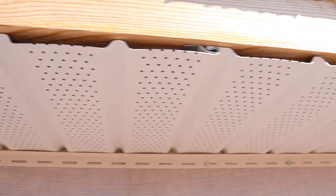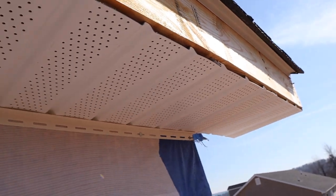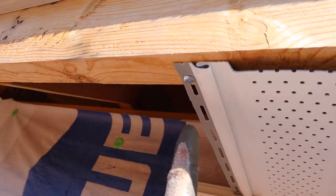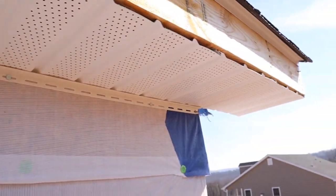Here's a close-up of what we've got: a nice expansion gap, the pieces locked in very nicely, the nailing flange visible, and the aluminum roofing nail driven right into it. Now it's time for fascia.